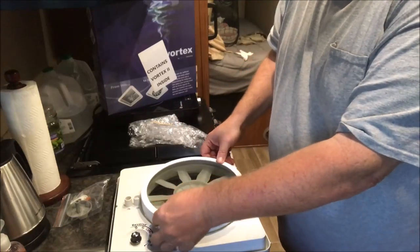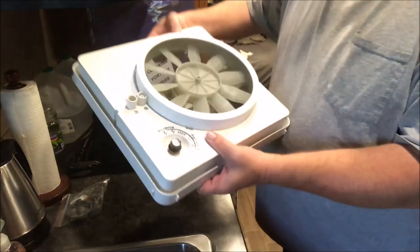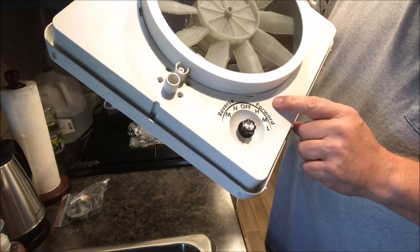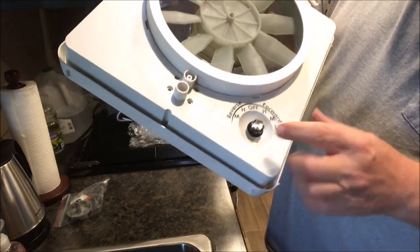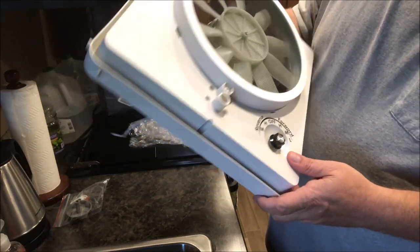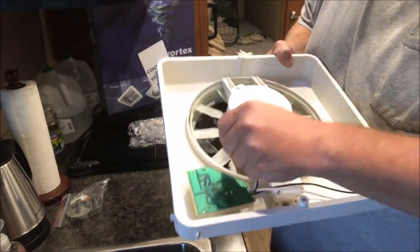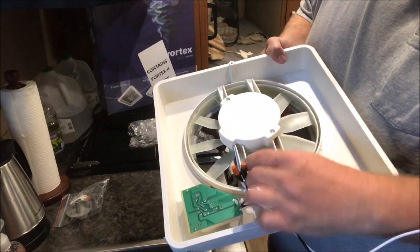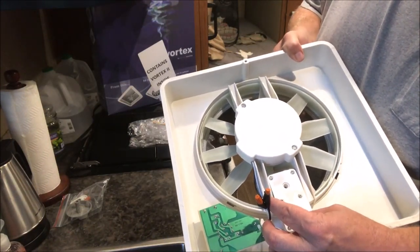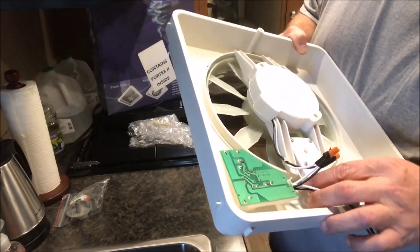Put the screen back in — just turn it, boom, back in. As you can see, it has forward and reverse. For forward it has high, medium, and low. For reverse it has medium and low, and then of course you have off. This is the adjustable mount that fits into your knob for opening up the rooftop vent cover.